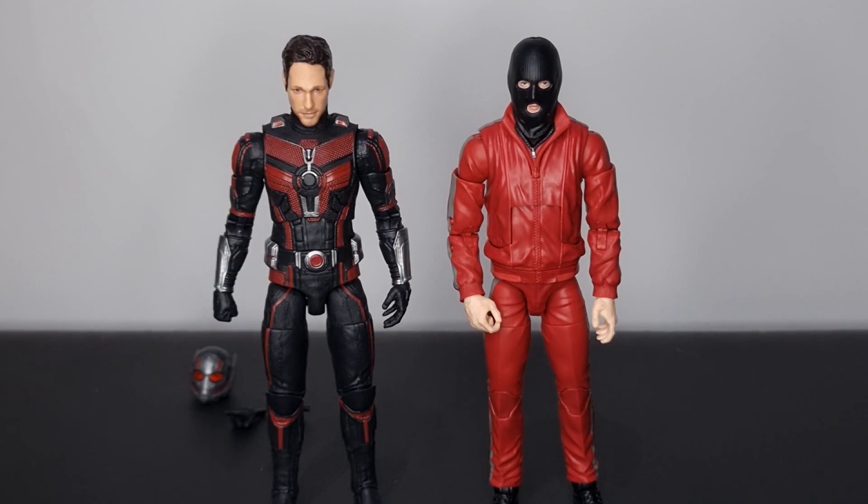And last up here is our new Ant-Man next to the Marvel Legends generic Hawkeye street thug.